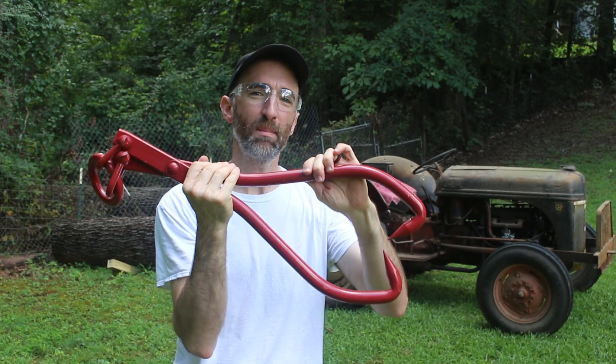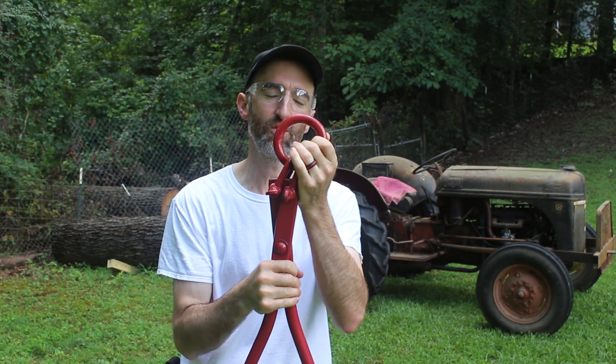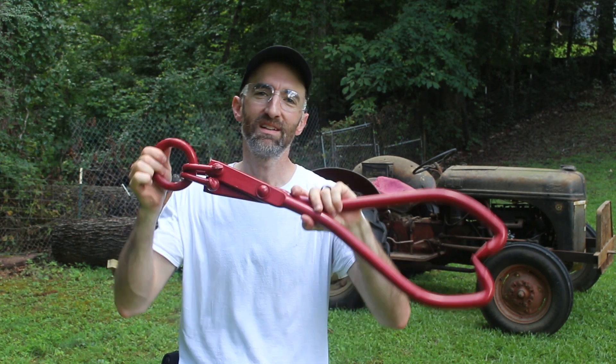The plan is to use these tongs to grab hold of the tree and wrap this around the hitch that's there. I know this is probably not the safest thing to do, so just keep that in mind. But let's give this a shot.